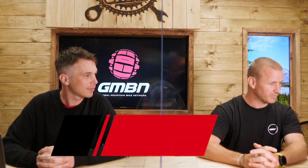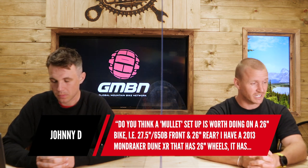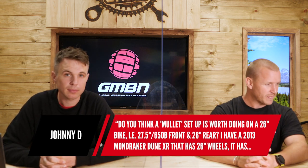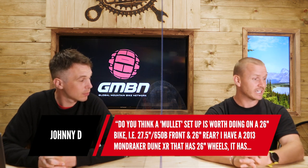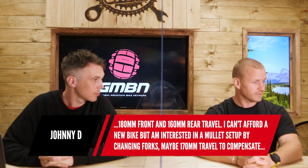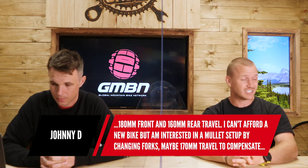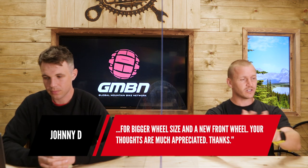Six questions coming in from Steve Webb, all about mullet bikes. The question is: do you think a mullet bike setup is worth doing on a 26-inch bike — i.e., putting a 27.5 on the front and a 26 on the rear? He has a 2013 Mondraker Dune XR with 26-inch wheels, 180mm front and 160mm rear travel. He can't afford a new bike, but is interested in a mullet setup by changing the forks, maybe to 170mm travel to compensate for the bigger front wheel.